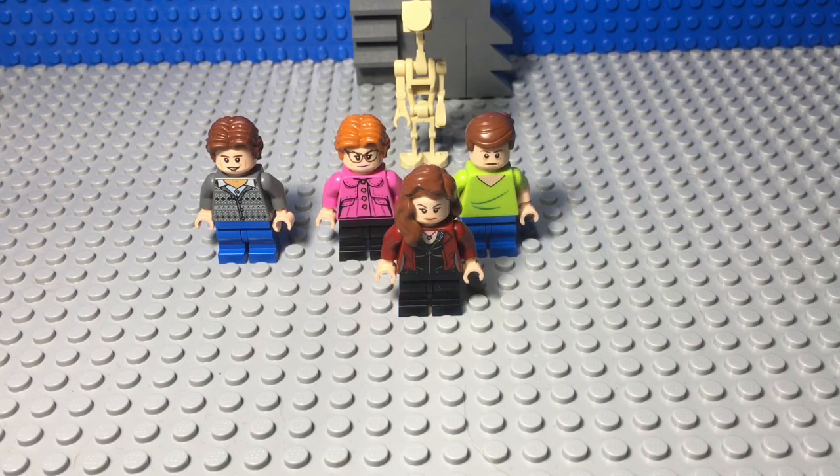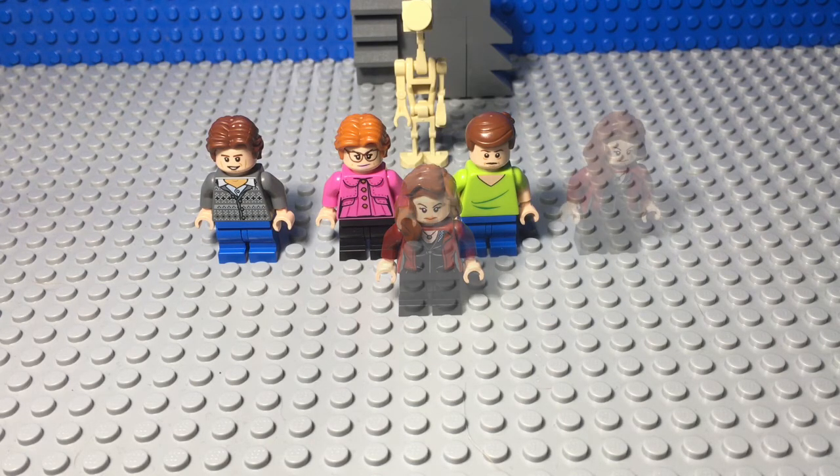Now, moving on to Nancy. Nancy Wheeler is Mike's sister, and it was really hard to find a good torso for her, so I had to settle for the Scarlet Witch torso from the Age of Ultron series. Her legs are, once again, Neville Longbottom's legs from the Collectible Minifigure series for Harry Potter and Fantastic Beasts. Her hairpiece is that of Scarlet Witch, and her headpiece is that of Tina Goldstein from the new Harry Potter and Fantastic Beasts series. So, a lot of parts from the Harry Potter and Fantastic Beasts Collectible Minifigure series.